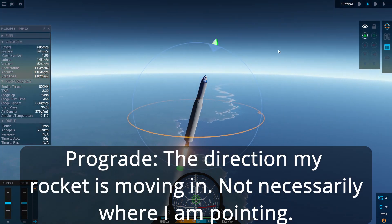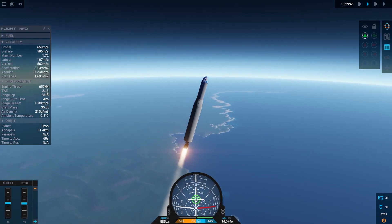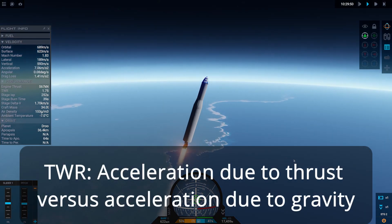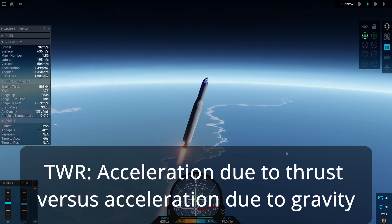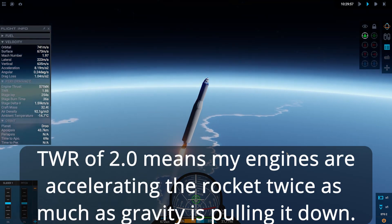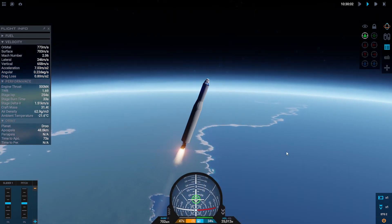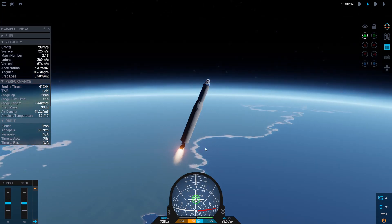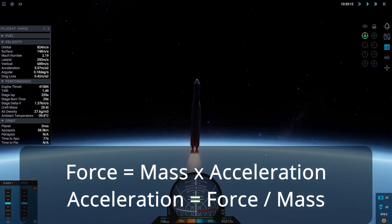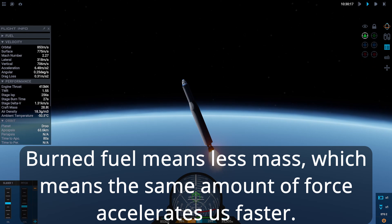Prograde vector just means the direction my rocket is moving — it points the direction it's moving. Next I'm going to throttle down to keep my thrust-to-weight ratio around two. If I have a TWR over two I'm accelerating too fast and drag becomes too much of a problem, so I'll be burning more fuel than needed. As the rocket burns fuel it becomes lighter and the thrust-to-weight ratio goes up because it's the same thrust on a lighter rocket.